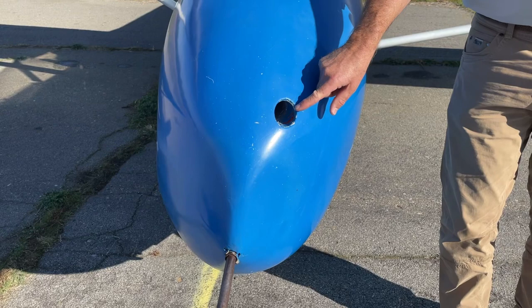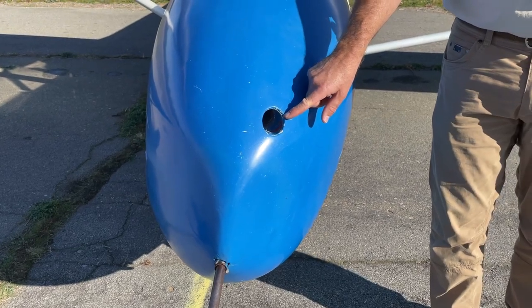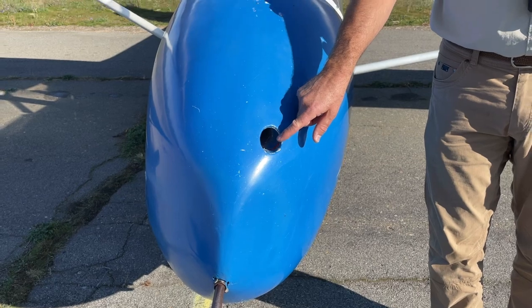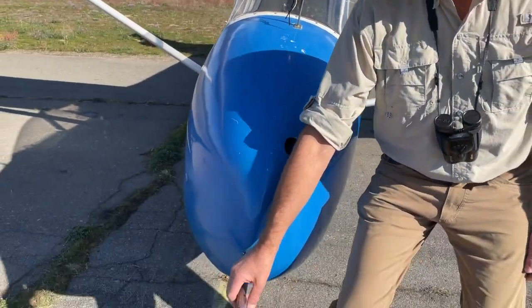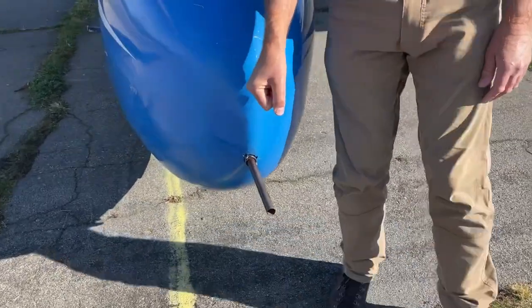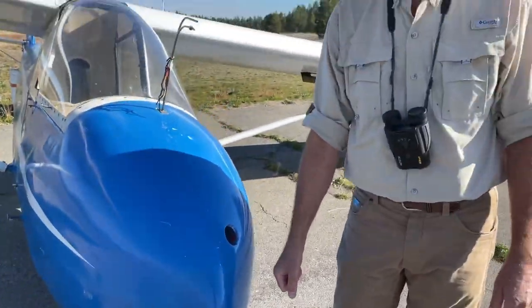So you're probably wondering what this big hole is on the front of the glider. Actually, that's to let air into the cockpit, so you get some fresh air while you're flying. And this is actually a handle that lets you move the glider around when you have someone helping you. All right, let's go out to the flight line and see what it's like when you hook up the tow plane to the glider.